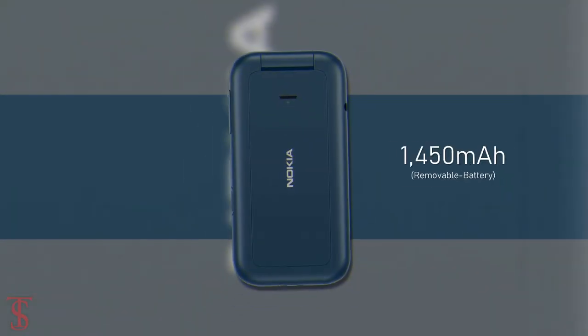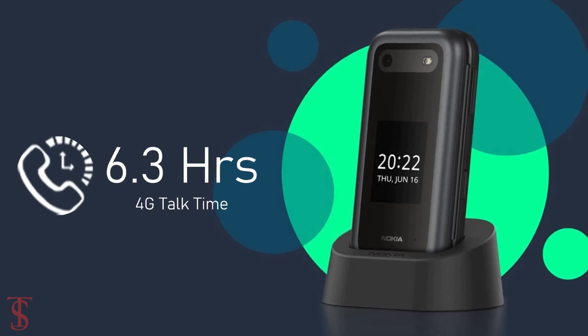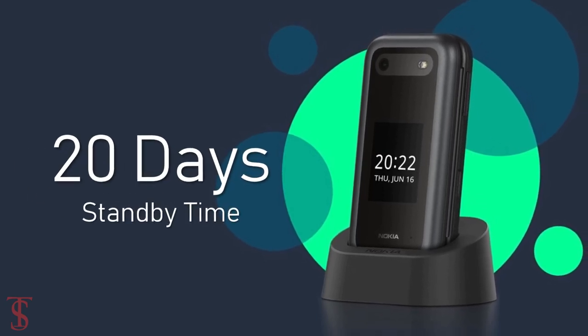The device packs a 1450mAh removable battery that is claimed to deliver up to 6.3 hours of talk time and up to 20 days of standby time on a single charge.